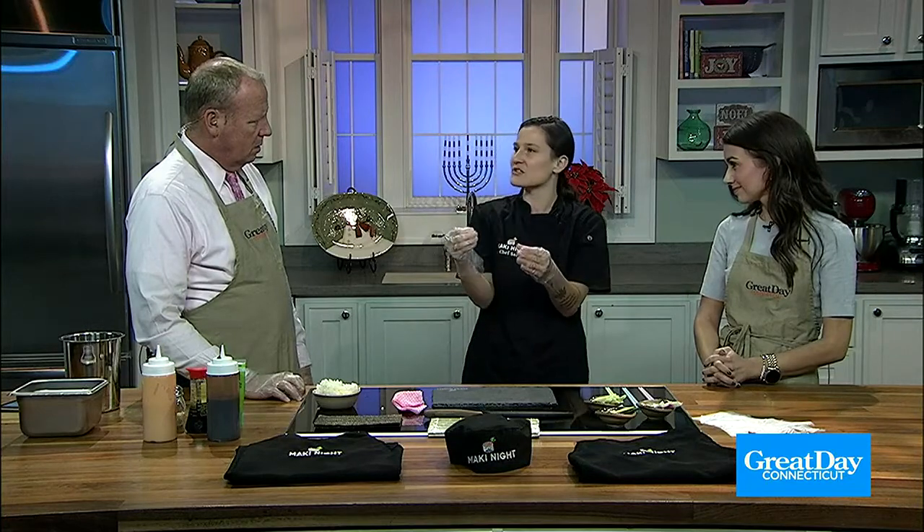Can you explain the difference between sushi, sashimi, and makimono? There are three types of sushi that are the most common. There's your typical sushi, which is a piece of sushi-grade fish over rice. There's sashimi, which is just the fish itself. And then there's makimono, which is what I'll be showing you how to make today — and that's what we typically would call sushi: it's the roll.